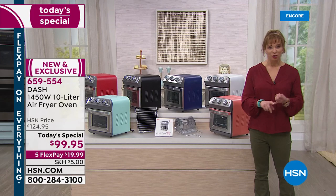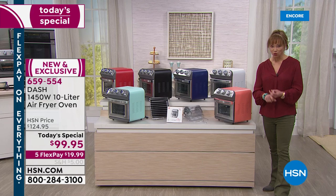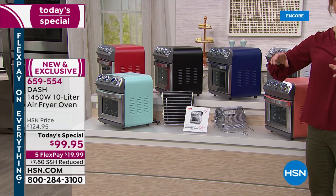It is a world launch. When this is available at retail, it will be minimum $50 more. Dash is doing this for us today as a one-shot deal. All you have to do is pick your color of choice.